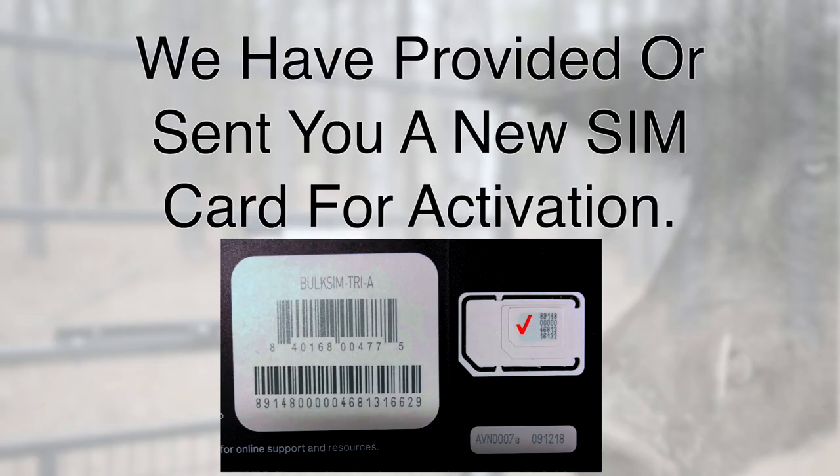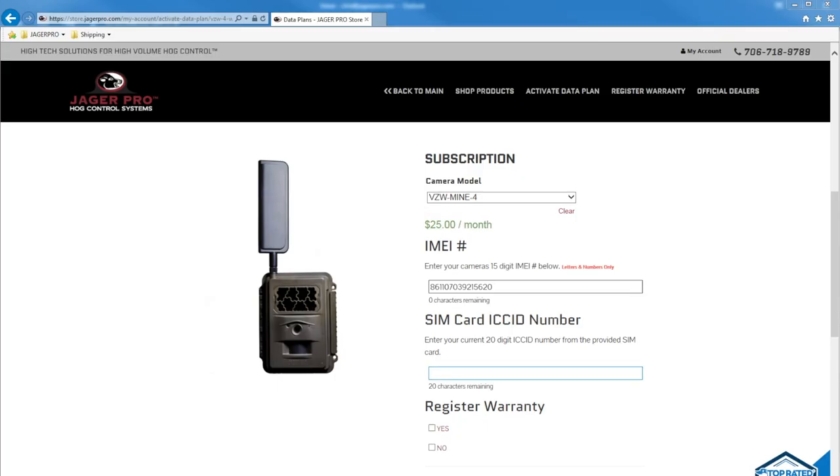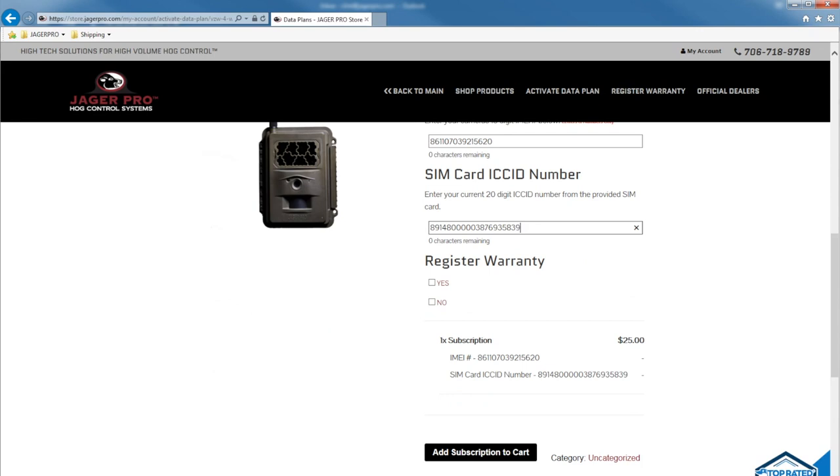We have provided or sent you a new SIM card for activation. Input the 20-digit ICC ID number. You will not be able to transfer a used SIM card — you must use the SIM card that came with your camera or were sent to you from Jaeger Pro. Our SIM cards can be reused to renew subscriptions.